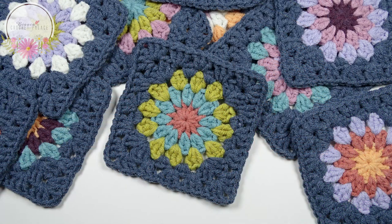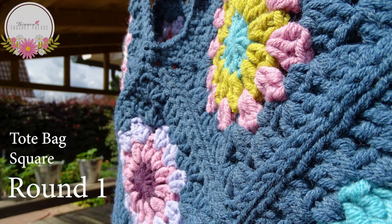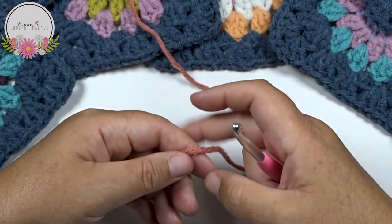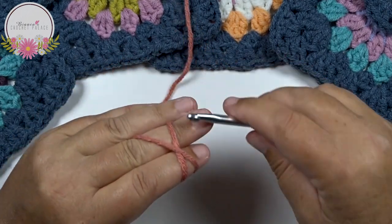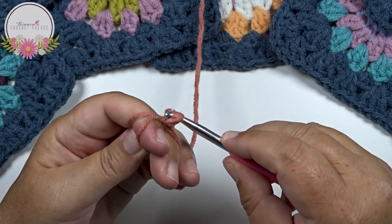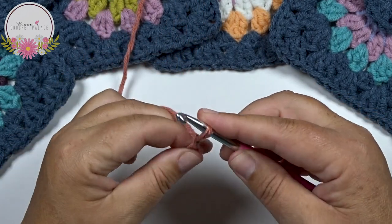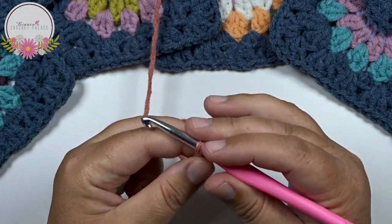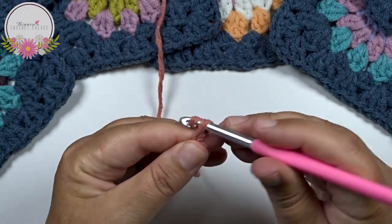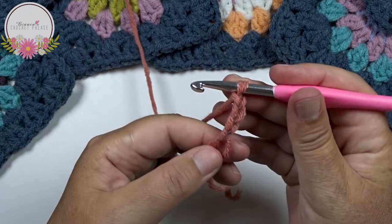We are going to start making squares, 13 in total. I start with the first color, make a magic circle on the hook. And we begin to make our first double crochet - that's in chain 3: 1, 2 and 3.